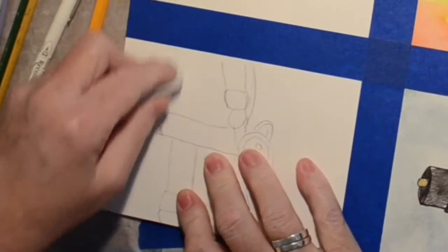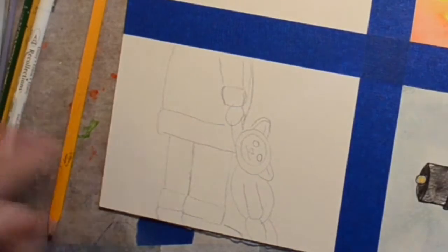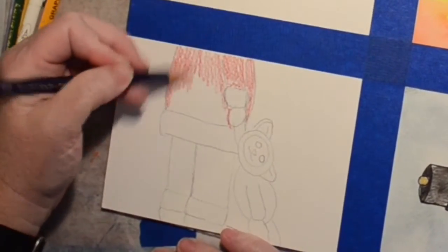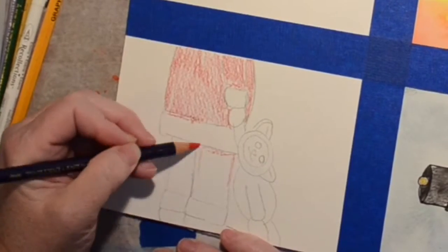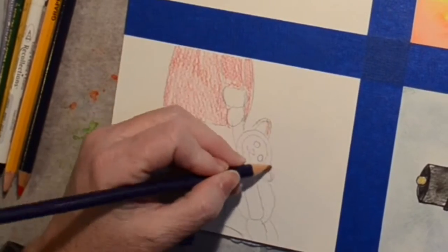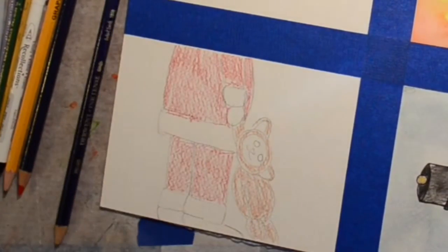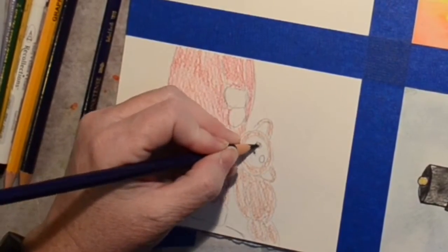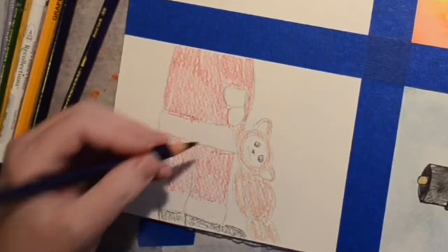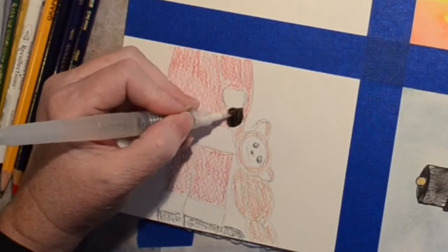I grab my good eraser to fix that, and then I'm using my Inktense watercolor pencils just because I thought it would be quick and easy, and I really like the color and the intenseness they create. I decided to leave the background on this one white — I wasn't really happy with the blue behind the nutcracker — so we're going with just plain white on this one. Trying to leave a little highlight on his eyes, which I imagine are just black buttons, and using my water brush — I love this thing.